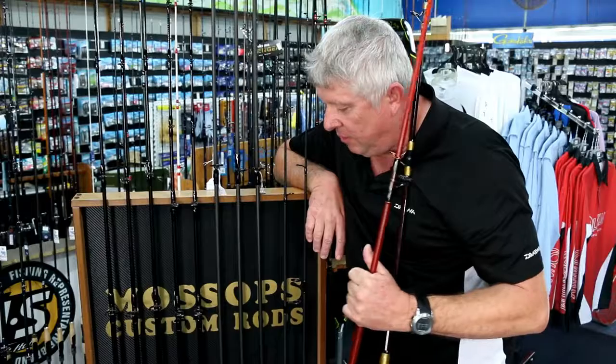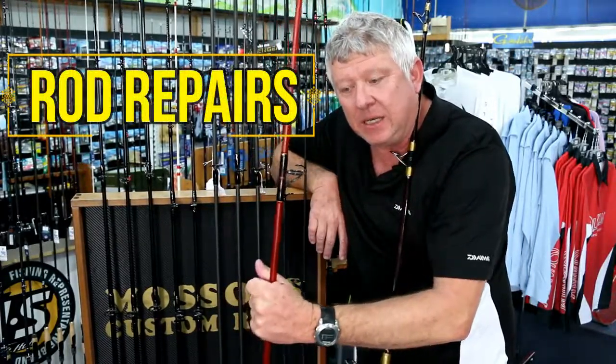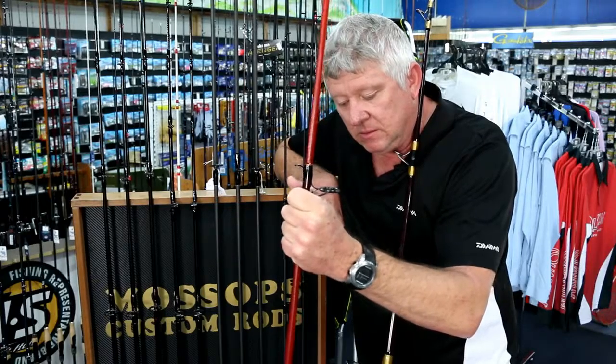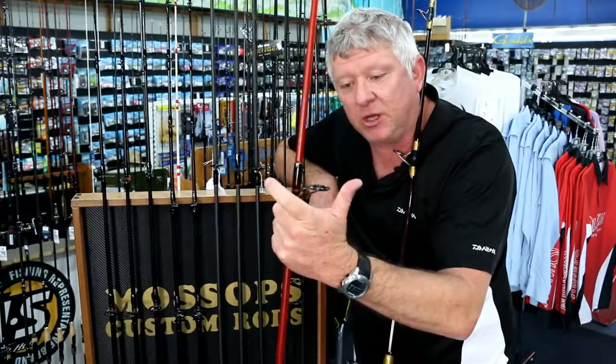Two-piece graphite rods, rod repairs — breaks and guides, restore your old favourite surf rod, broken reel seats, tips, guides.